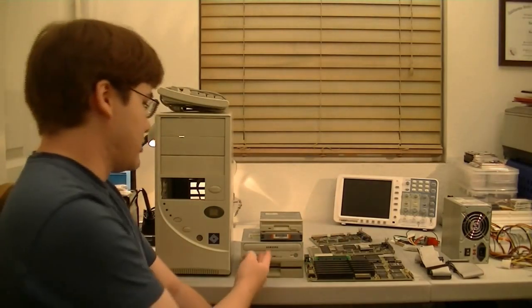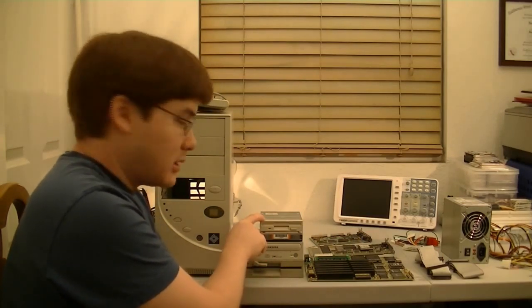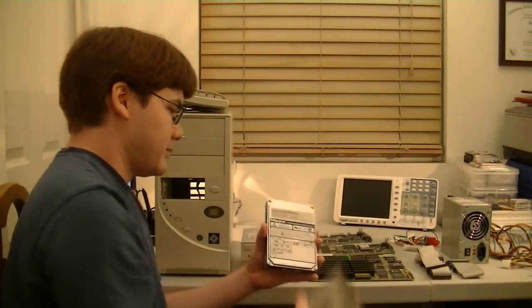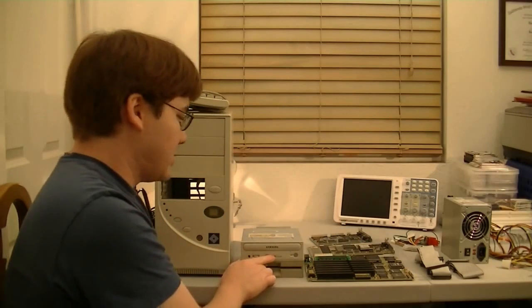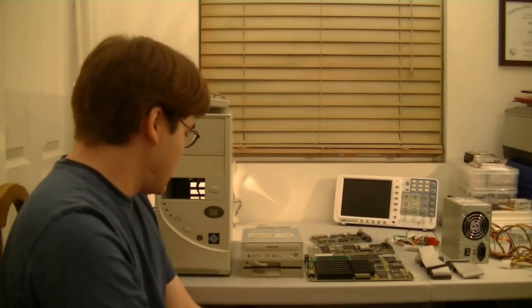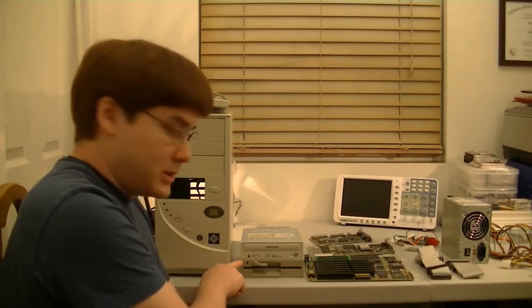Here are our drives. We have a standard 3.5-inch 1.44MB floppy drive. We have our hard drive right here — it's just an old 500MB IDE drive. And we have a CD-ROM drive, which I'm not sure if I'm going to get working or not, but I might put this in as well. And at the bottom, we have a 5.25-inch 1.2MB floppy drive.